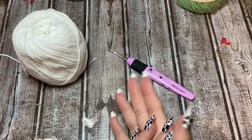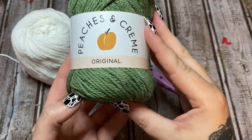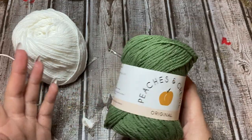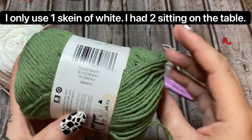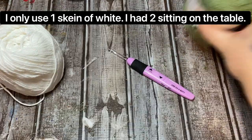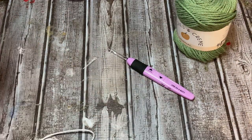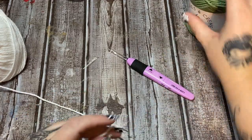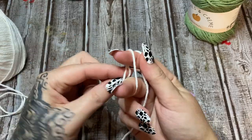We are going to be making a keyhole kitchen towel using this cotton yarn from Peaches and Cream — I got this at Walmart, but you can use whatever type of cotton yarn you like. I have two skeins of white and one of this rosemary color. We're only going to be using one stitch and that is the linen stitch — some people call this the moss stitch or cotton linen stitch, call it whatever you want.